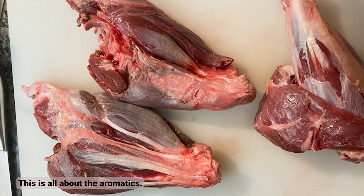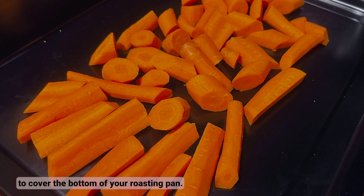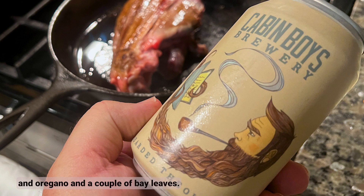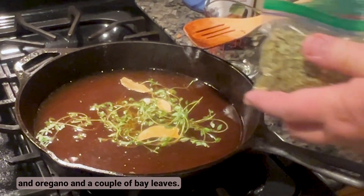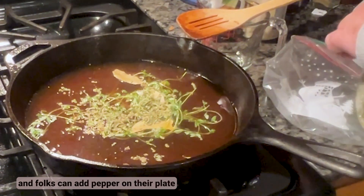This is all about the aromatics. Start with a rough-chopped onion, celery, garlic, and enough carrots to cover the bottom of your roasting pan, then add beer, fresh thyme, oregano, and a couple of bay leaves. Add salt and pepper if you want, but we like to go salt-free and let folks add pepper on their plate.